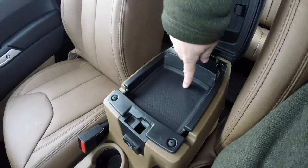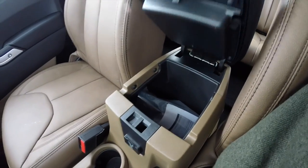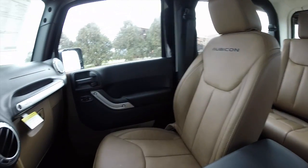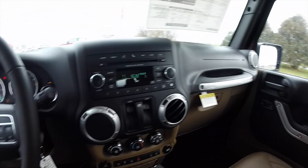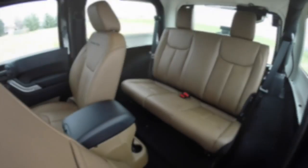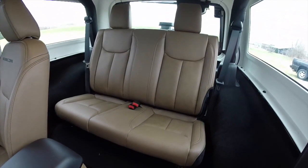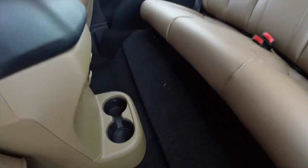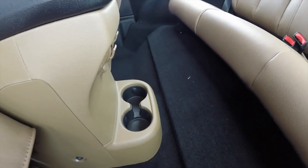There is two-level storage in the center console. Taking a look at the rear seat, it does fold flat and can also be removed. It seats two across, with cup holders mounted in the center console on the floor.